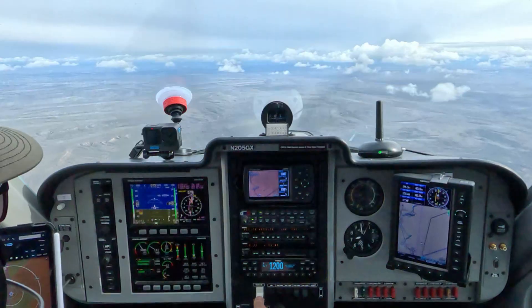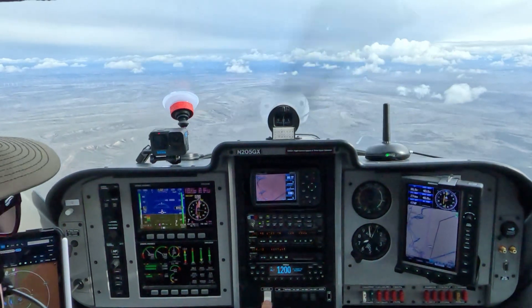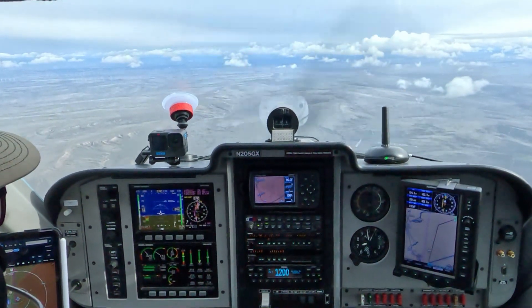So while I've been talking, I've been decelerating the aircraft. I've got my carb heat on here. We're now in the zone where I can deploy full flaps, so I'm going ahead and doing that. This particular aircraft I'm flying is the Remos GX — we've got 40 degrees of flaps, so that's pretty cool.